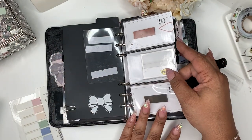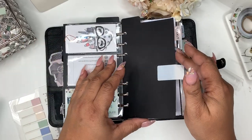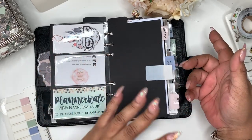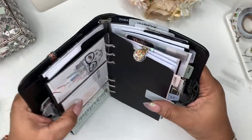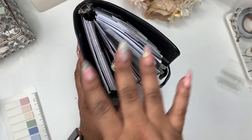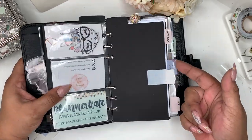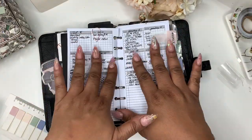Not really anything different here. I've added these little tabs from AliExpress and that's just to help me get to what I normally go to quicker, even though I very seldom look at my planner this way. I mainly look at my planner this way, so bottom tabs would have probably been best. But this is just how I get to everything.